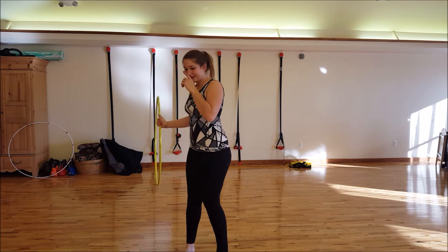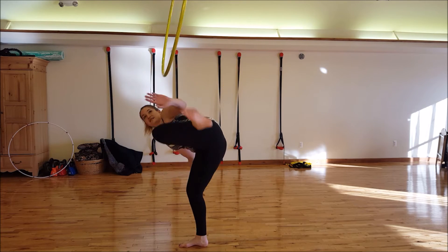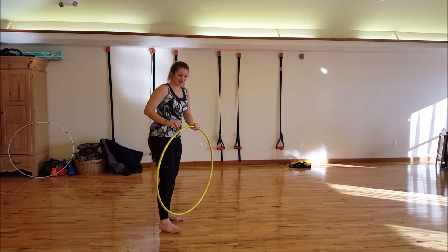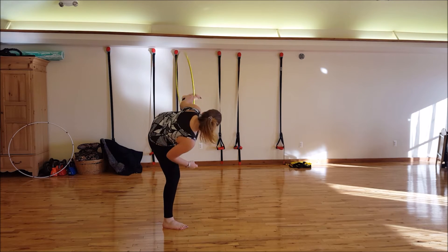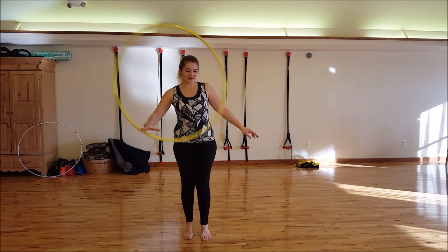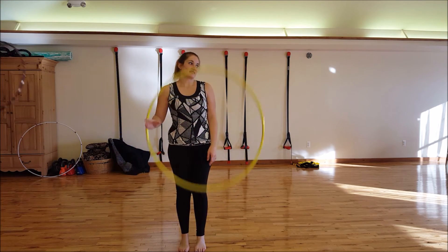Let me show you from all the sides. We all should practice this trick, including me. It's such a fun cool-looking one. I love it when you can throw a hoop off your foot and back to your body, not using our hands all the time.